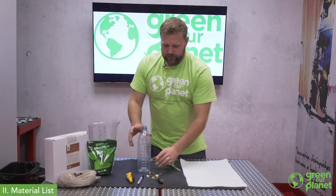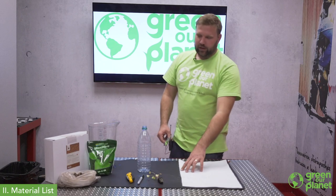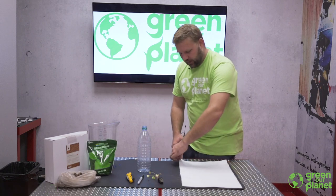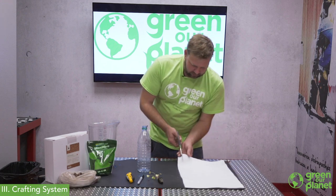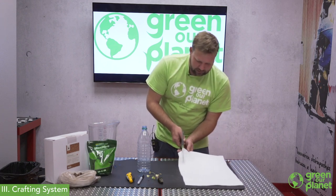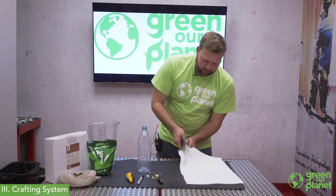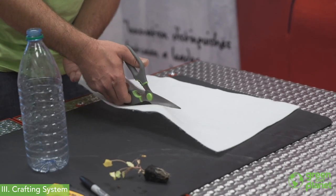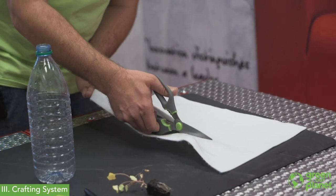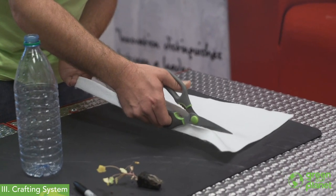In a hydroponic wicking system we're going to need a wick, and there's a variety of ways you can make one. I've seen these systems created using old t-shirts. Today I'm using a plain white felt — no dyes, no additives — and I'm just going to cut a nice strip.